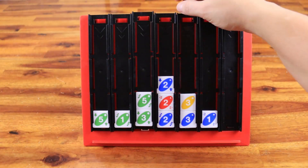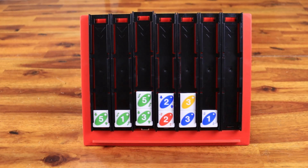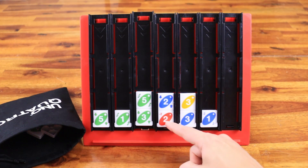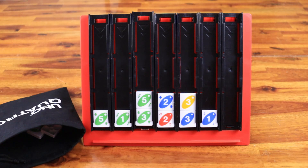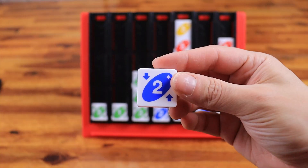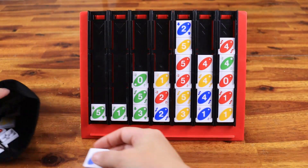Push tiles allow a player to push down the tiles of a column and discard the bottom-most tile to the bag. It must land in a position where the adjacent tile matches the color or number. If you place a push in an empty column, you don't push it out. You can also play a push into a full column.